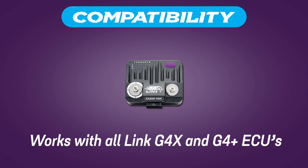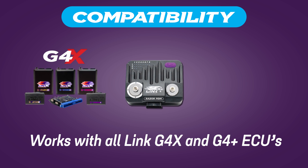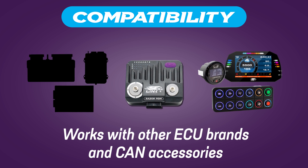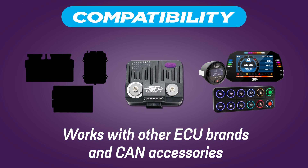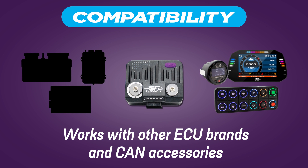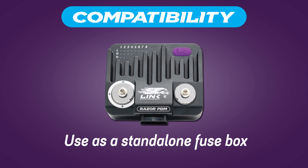It's compatible with all Link G4X and G4 Plus ECUs, meaning setup is easy, and through a customized CAN stream the PDM will also work with a range of other ECU brands and CAN-based accessories. It can also be used as a standalone fuse box to replace existing fuses and relays.